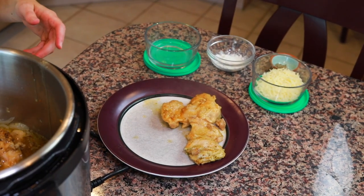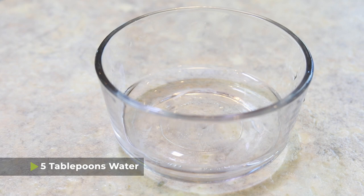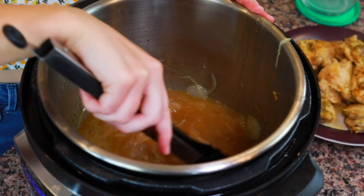After releasing the pressure, it's time to thicken the sauce. Remove the chicken thighs to a clean plate, turn the pot back to the sauté function, and bring it to a boil. Mix one and a half tablespoons of cornstarch into five tablespoons of water to form a slurry, then add it into the boiling broth — as it boils, the cornstarch will thicken the sauce. This recipe was inspired by a French onion soup recipe on my blog, linked in the description. If the sauce isn't thickening, add another half tablespoon of cornstarch with one tablespoon of water, mix, and add it in.